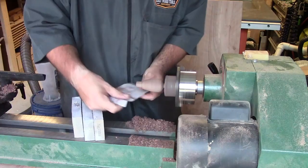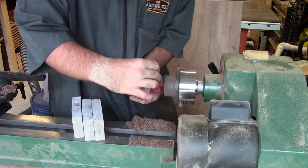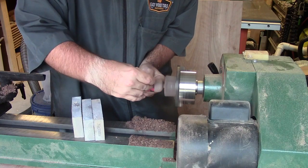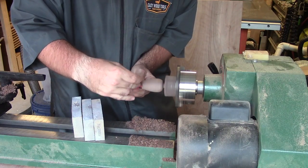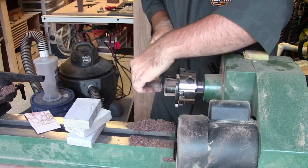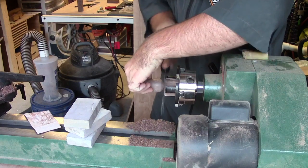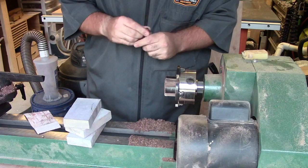I used that detailing tool again kind of as a parting tool. Then sanding started with some fairly rough grit up to 200 or 220. The sanding sponges are great because you can keep a set at various grits, and they're great for sanding around objects on the lathe.